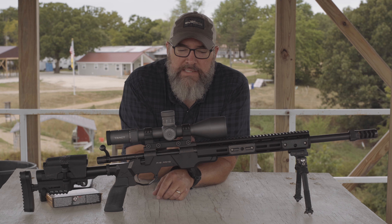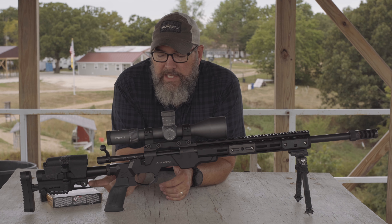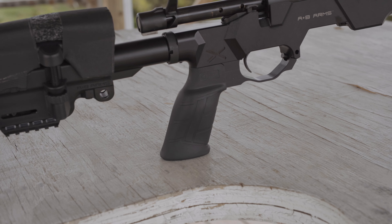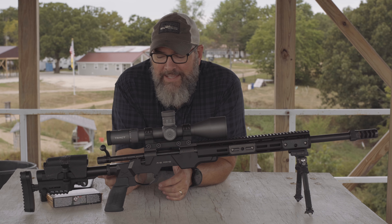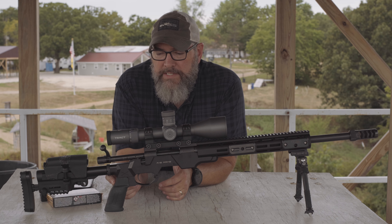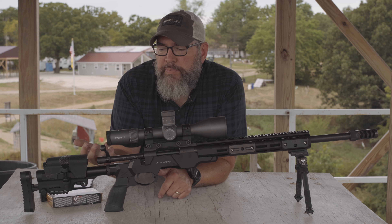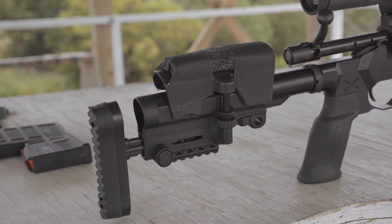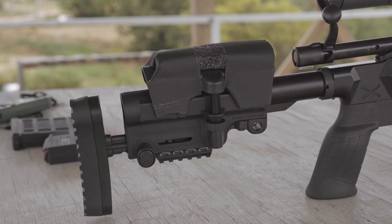Back to the rifle: I've got the Area 419 Hellfire brake up front. I always run Atlas bipods. I added a couple of MDT weights onto each side of the chassis to get it a little heavier, to help mitigate some of that .308 recoil and also to balance the rifle a bit better. I also swapped out the grip from the standard thin, lightweight, chintzy plastic grip to the MDT rubber grip.